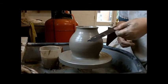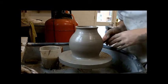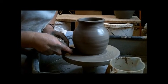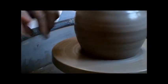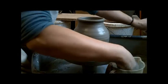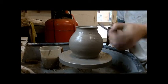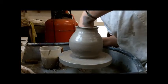Now using a metal tool called a jimmy, we're going to go in at an angle to cut off the excess clay around the base. I'm using half a metal rubber kidney to smooth the outside of it.